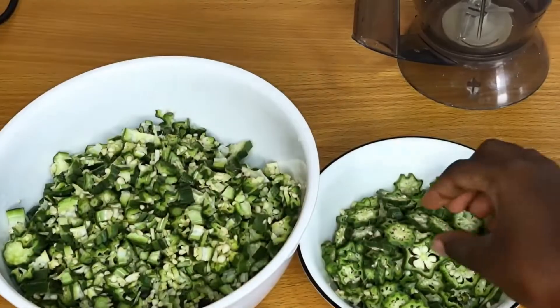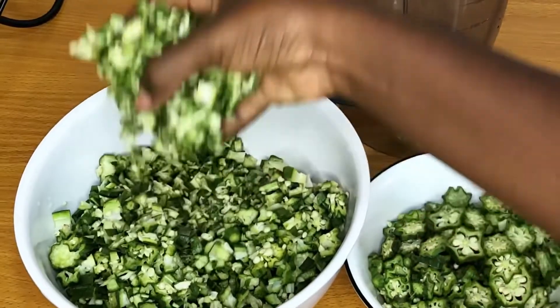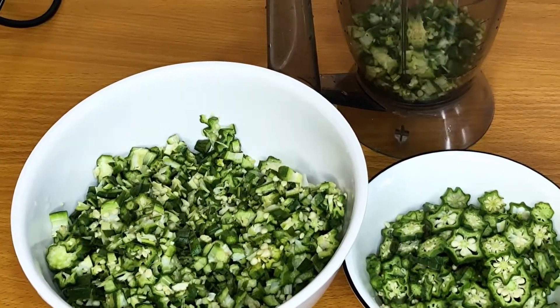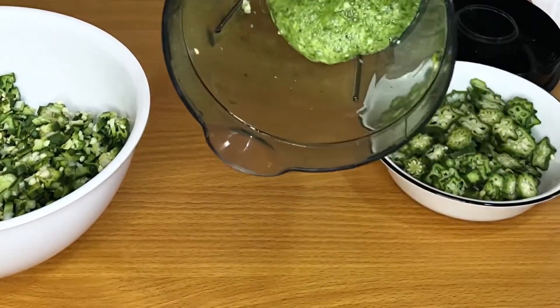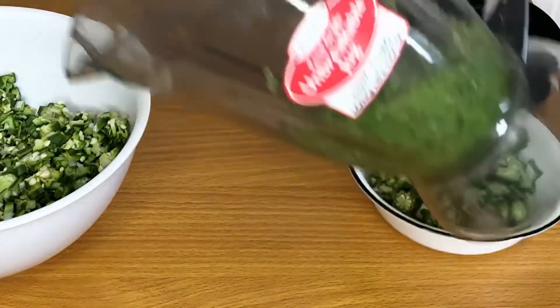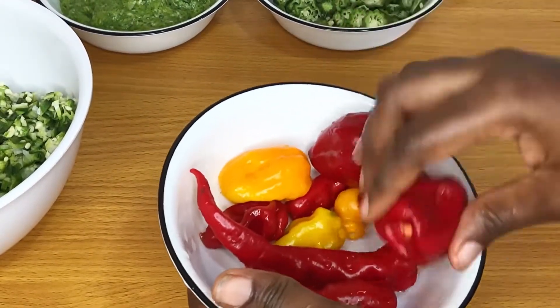I'm going to take out the beef and allow the shaki and cow skin to cook further. Now for my okra — I love cutting it into two different sizes and shapes, and then I'm going to blend a little into a puree.